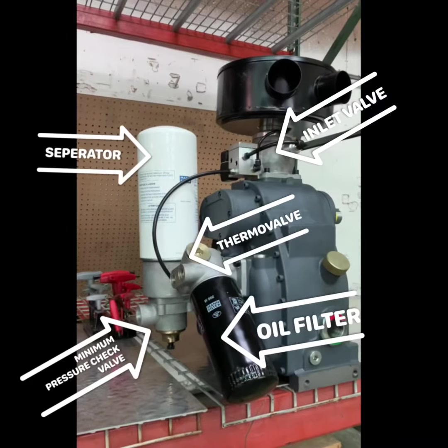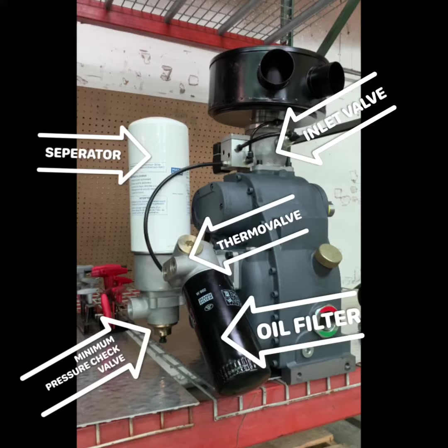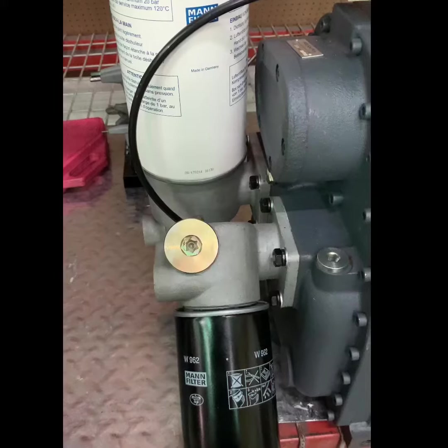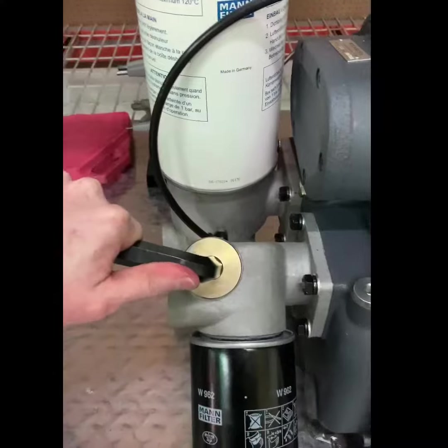In this video we will go over common service items on the RS-6 air end. You can see service item locations noted here. We will now change the thermal valve on the RS-6 air end.